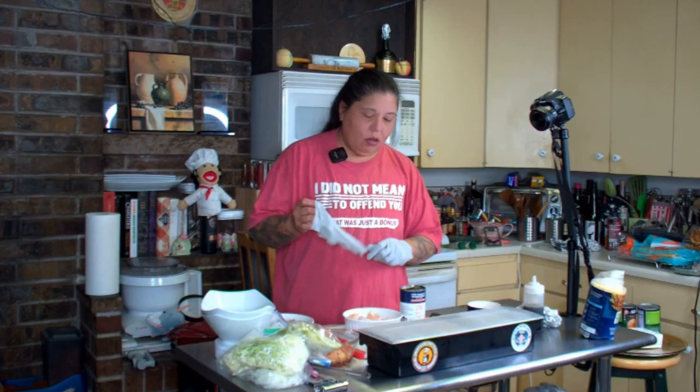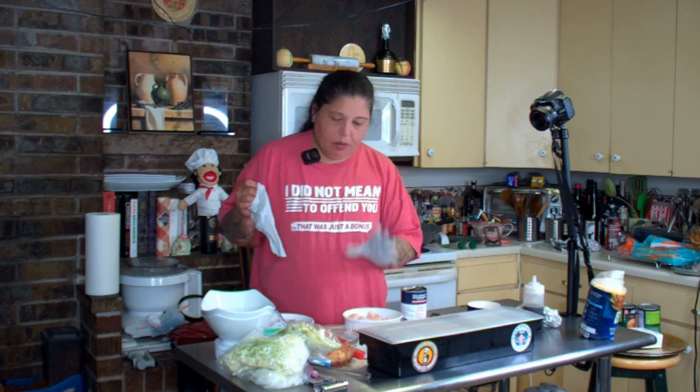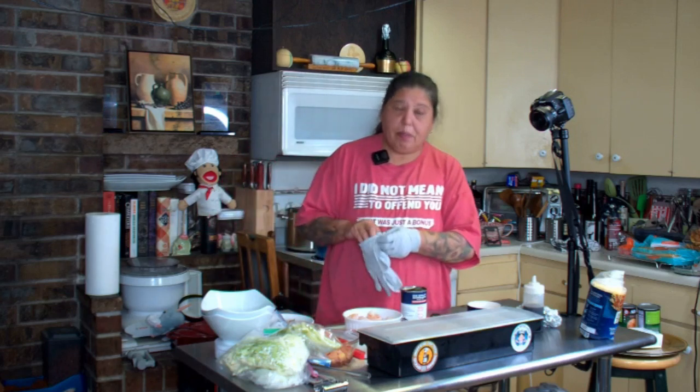Hey, Munchie Mafia. So tonight we are making some shrimp and smoked pork belly chow mein. This is leftovers from the last several days. I hope you enjoy.